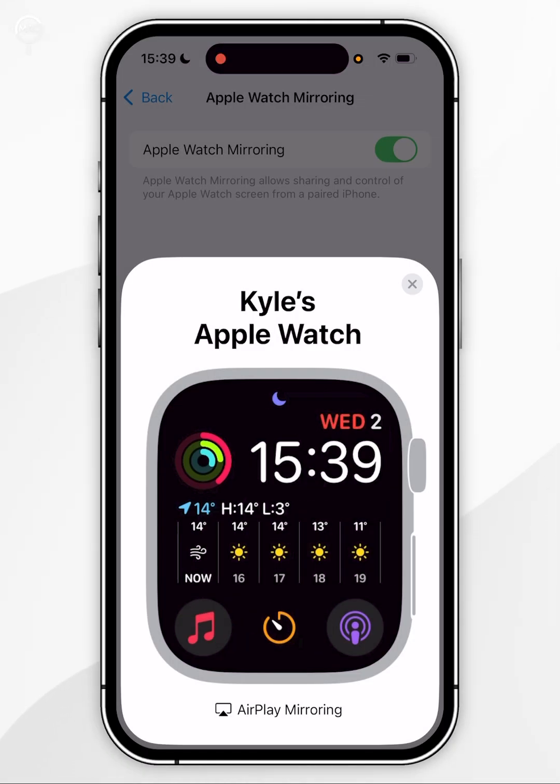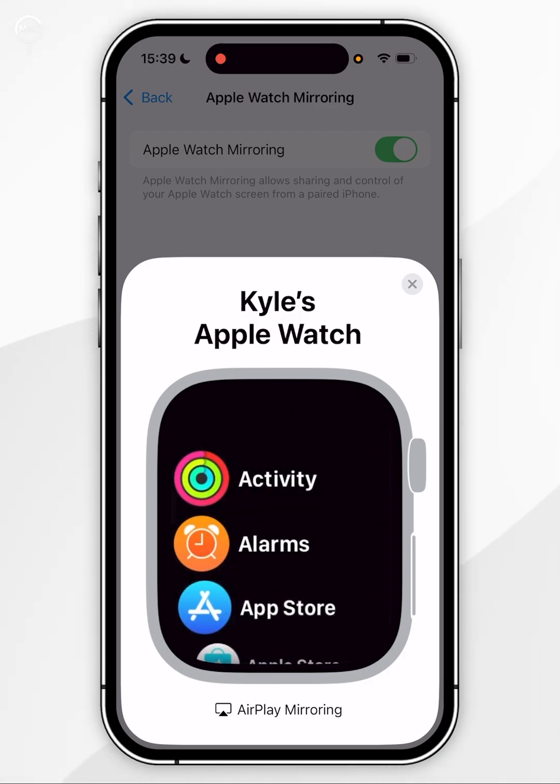To update the Apple Watch using the watch itself, we first need to make sure it's connected to our iPhone, has at least 50% battery, and is connected to a charger. Once you've done this, go to the home screen of your Apple Watch and then click the crown button to go to the application menu.